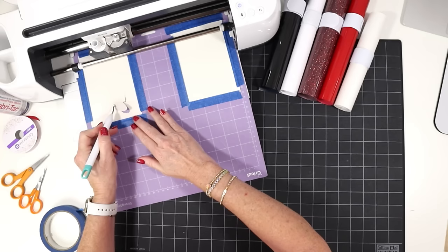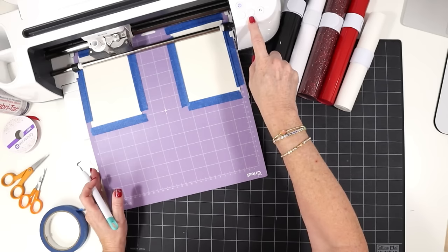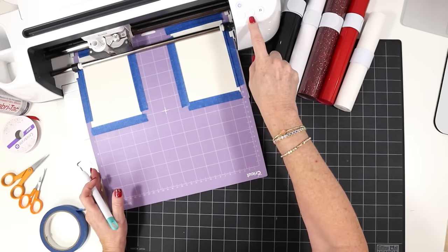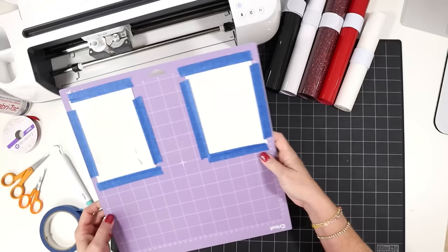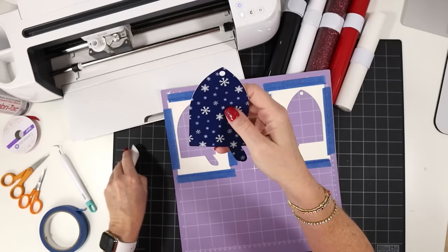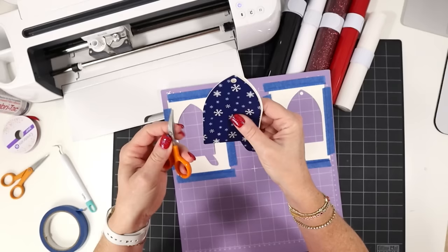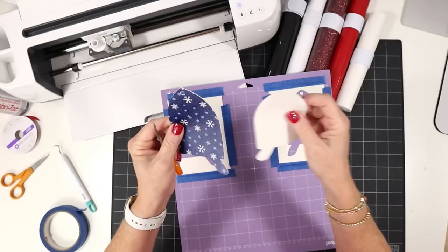Before unloading the mat, use a sharp weeding tool to check if the cut went all the way through — just lift up the edge of the cut. If it doesn't lift up cleanly, rerun the cut without unloading the mat. On the Maker and Explore machines, press the cut button again; on the Cricut Joy, the option to rerun will appear on your screen. These cuts look good, so we'll unload the mat. Remember there's a pre-cut ornament hole at the top to pop out, and confirm which piece is the front and which is the back by checking the direction of the cardinal's tail. Use curved scissors to trim any fuzzies on the edges if needed.